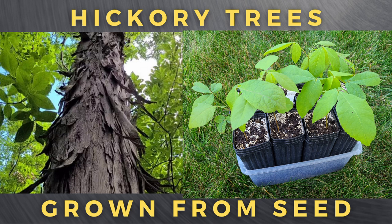Hey, this is Joe with Grow It Build It, and today I'm going to tell you all about the Shagbark Hickory Tree and how to grow it from seed.